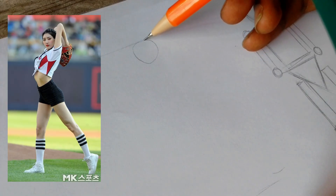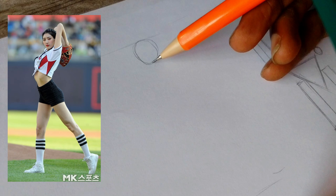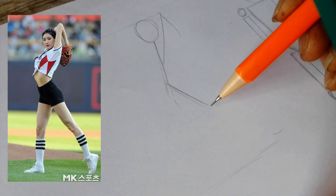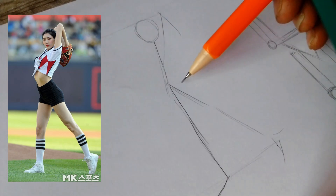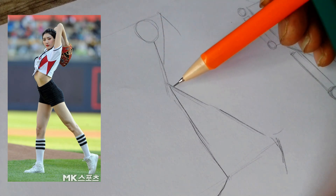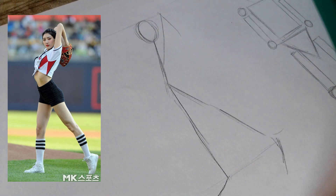We're going to start drawing this with a stick figure. Yes, a simple stick figure. This will help us get the proportions right. You're going to want to draw a rough outline of the body you are seeing in your reference, including the head, torso, arms, and legs. Don't worry about details — focus on getting the overall shape.